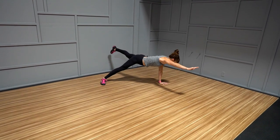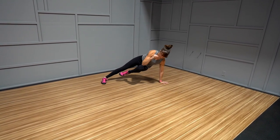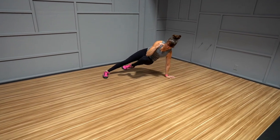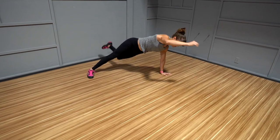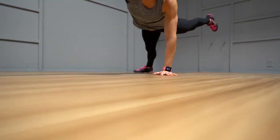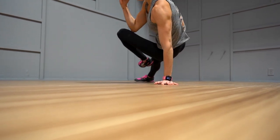Then lift that back leg as if kicking it back and up towards the wall behind you as you rotate your chest towards the ground. To counterbalance yourself, you'll reach that top hand out as if almost trying to create a line across your body from your heel to your fingertips. You should almost feel like you've rotated into a front plank position as you lift and reach out.